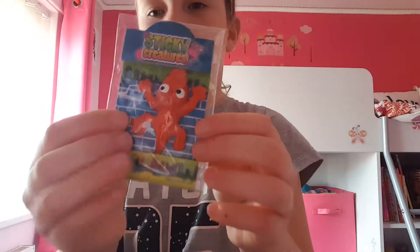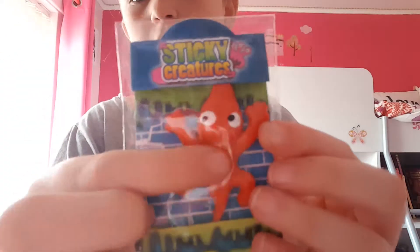And then I've got this other jelly squishy, which will be in my jelly squishy collection. I've got two of these — I'm not going to show you the other one because that's a surprise. And then I've got other jelly squishies — it's like a red lizard.